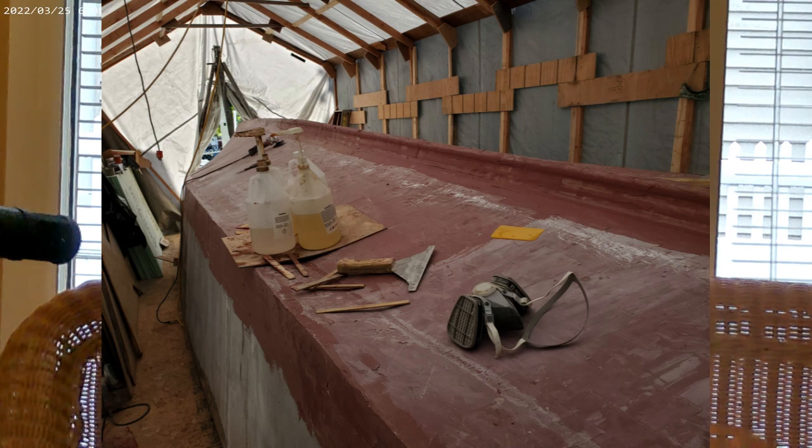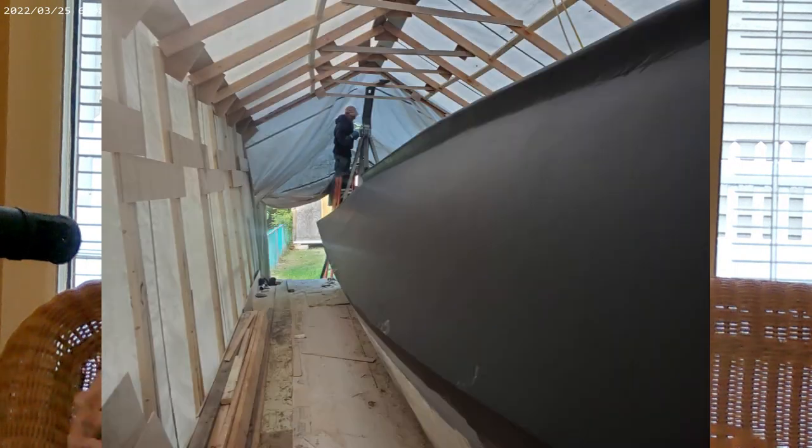I left the rotisserie in place since I'd need to flip it back. This is how Tom Lathrop engineered the building process, and I followed it. It makes sense — with the floor and stringers locked in, the hull holds its shape during the flip. I glassed the bottom, sanded it, checked everything with a straight edge to make sure there were no hooks or mounds, primed it with epoxy primer, and applied ablative bottom paint.